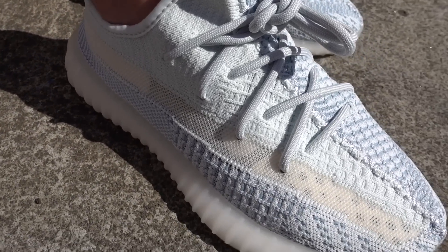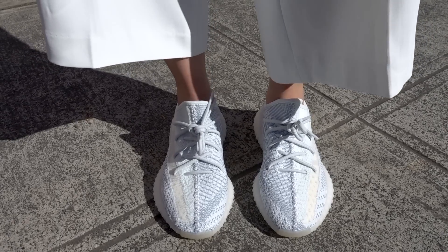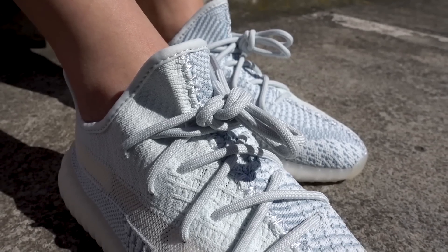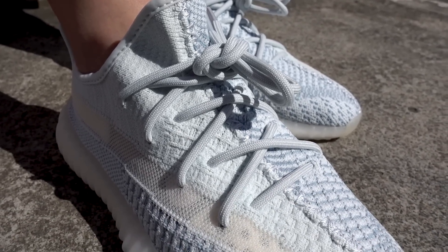In terms of detailing, everything is the same — it does have that translucent stripe on the side. One thing I've noticed about the Cloud White colorway is that it doesn't have any reflective detail except for the heel grip area, because in the past, like the synth for example, even though they came out with a reflective and non-reflective version, the non-reflective version still had reflective laces. But this time around the lace is kind of just a light grayish blue with zero reflective details. The reflective detail is really just this section on the inside of the sneaker.